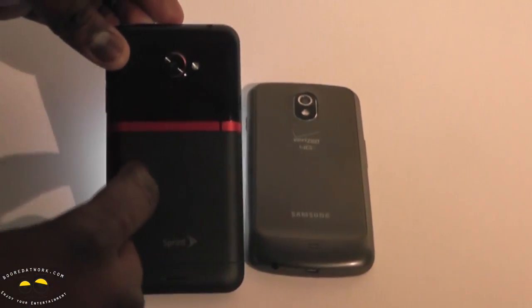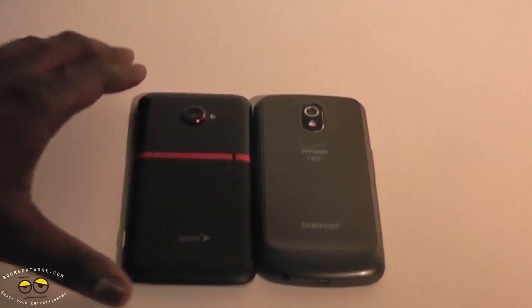The HTC Evo 4G LTE also has a kickstand here. The camera on this device is solid and does a fantastic job.